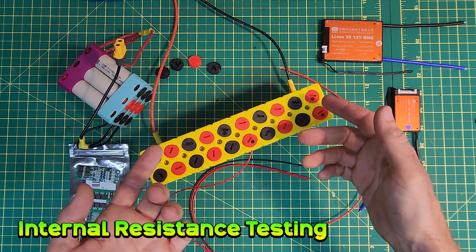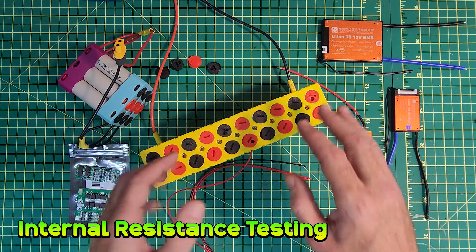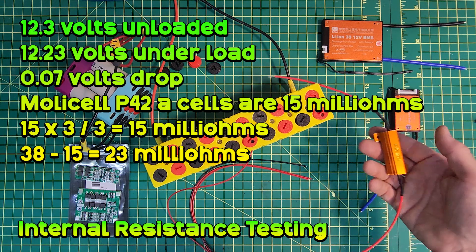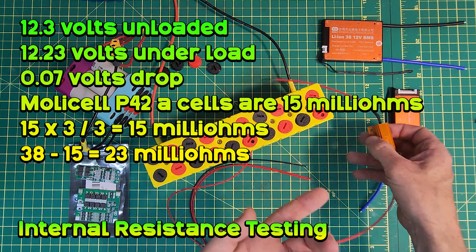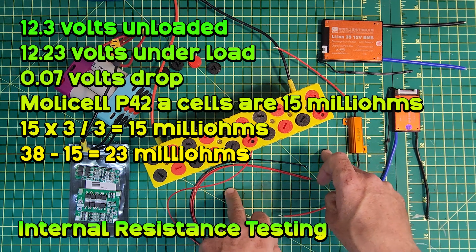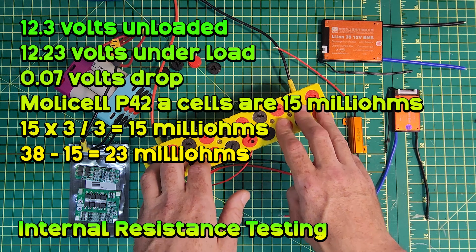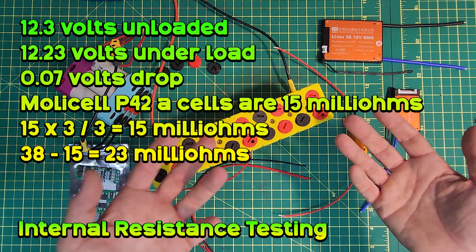The average internal resistance of the individual battery cells is a known quantity, so by taking that away, the resistance that remains has to be caused by the connections. With the 12-volt battery connected to a single 50-watt load resistor rated at 6.6 ohms, the voltage dropped from 12.3 volts to 12.23 volts — a 0.07-volt drop in total. This is the sag under load that you'll notice on your display with your battery when you're hitting the throttle on your e-bike, for example.